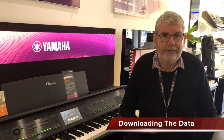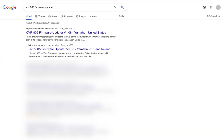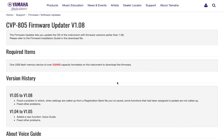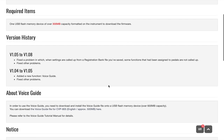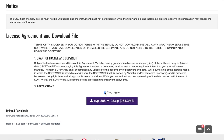Let's have a look at downloading the firmware for this CVP 805 Clavinova. First, go to Google and type in 'Clavinova CVP 805 firmware' — you can add 'update' if you wish. We're looking for the European Yamaha website, though the USA website works just as well. Click on the European link for the CVP 805, look for the firmware update, and click the area marked on screen to begin downloading.